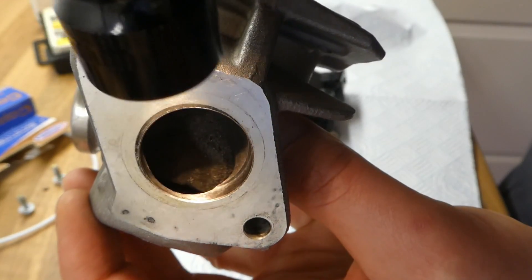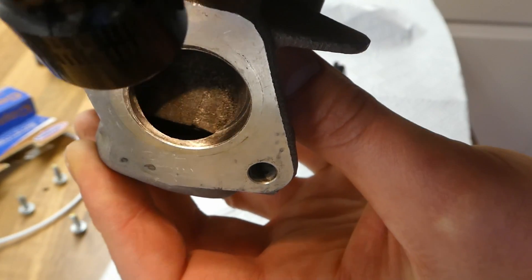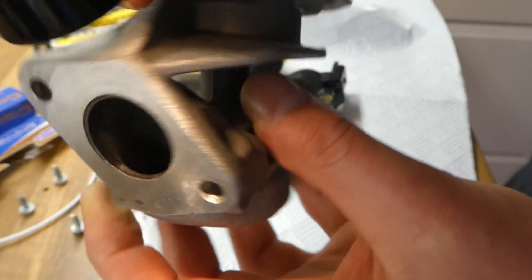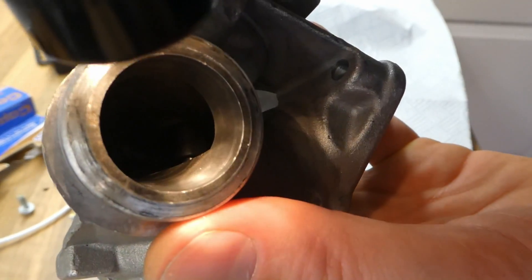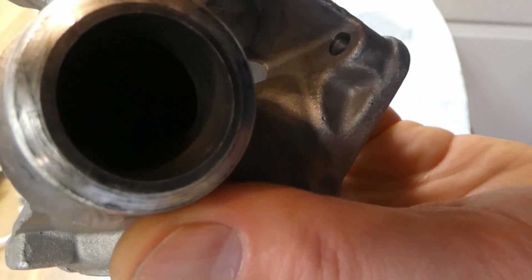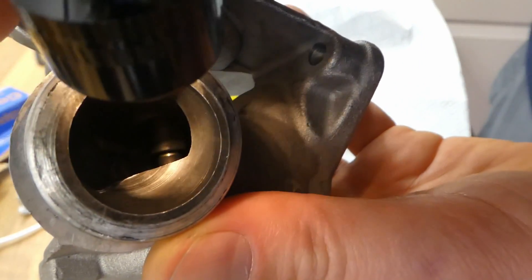You can see the valve inside. I don't really have three hands, but you can see it's moving. I'm closing it then opening — you can see inside how it's moving. That's the valve. It's pretty clean from that side. Now it's open and you can close it — that's closed, and open. It moves.